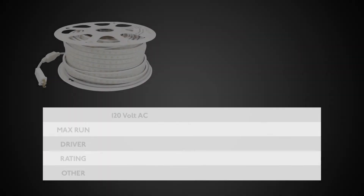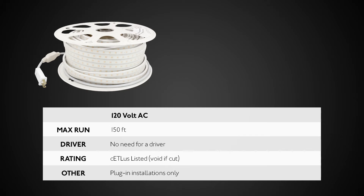120-volt AC reels have a max run of 150 feet with no need for a driver. They are ETL listed, void if cut, and for plug-in installations only.